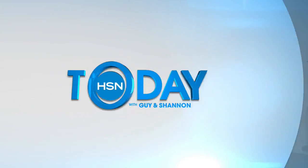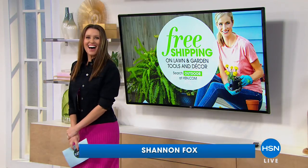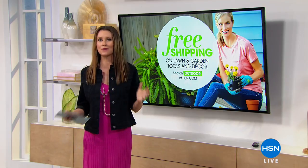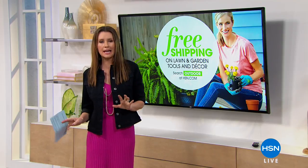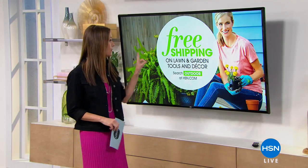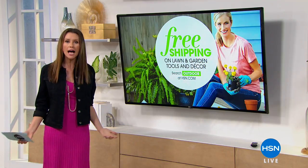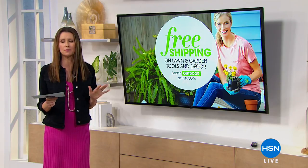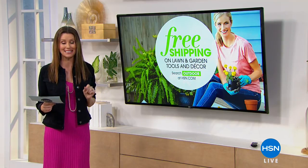The lovely Shannon Fox is here. This is my today's special jacket — spring cleaning and we're ready to get outdoors. We've got a very special deal to get your outdoor all clean. This is a very limited time offer: free shipping on lawn and garden tools and decor so you can get outside and shape up your whole outdoor space. Today is the last day to get that free shipping deal.